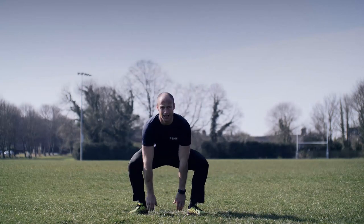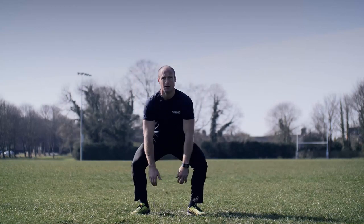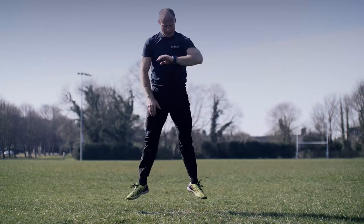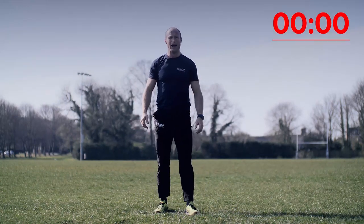Up we go — last one of these, burn those legs out. All the way up and down. Push yourself, all the way, keep it going. A little bit longer — three, two, one. And rest. Feeling that burn in those quads — that's exactly where you should be feeling it.